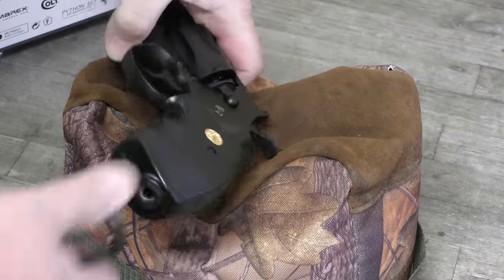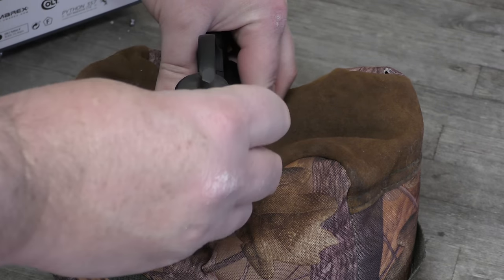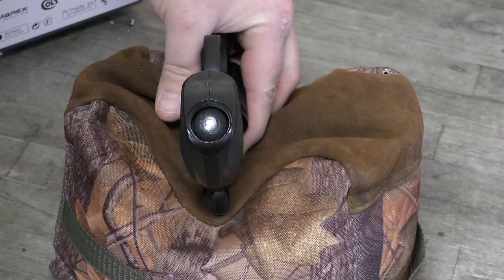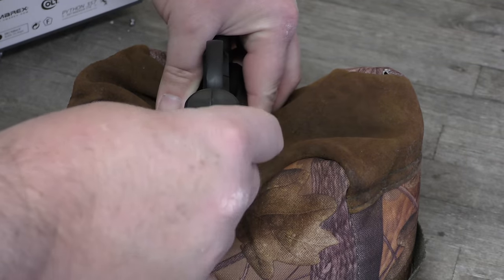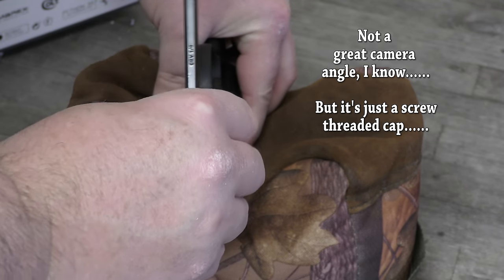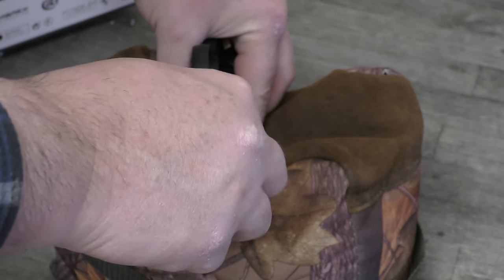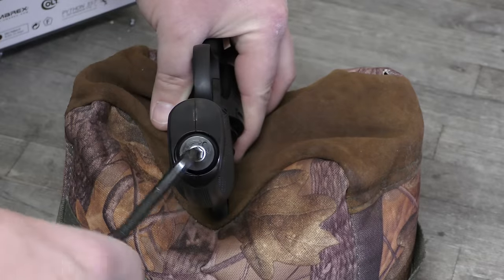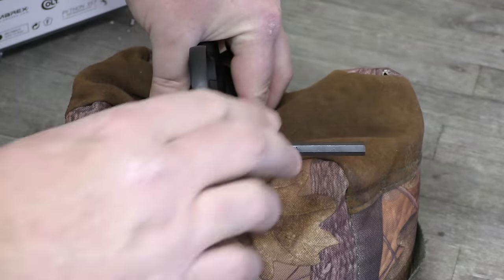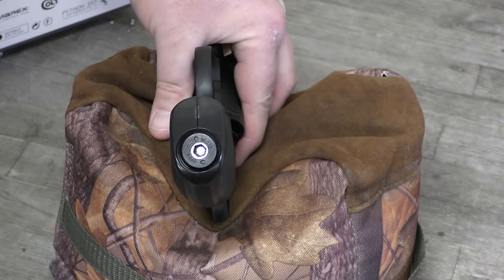To put a 12g CO2 cartridge in, you take this cap out from the bottom of the pistol grip, like so. Then you drop in the 12g CO2 cartridge, like that. Then you replace the plastic cap — which, I've got to say, doing on camera is not the easiest thing in the world. And then what you do is turn that until you get the hiss of happiness. Not too tight. And there you have it — your 12g CO2 cartridge is in your gun.